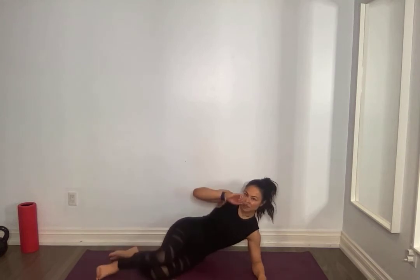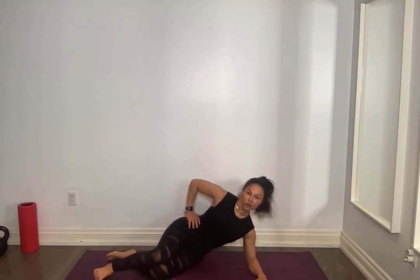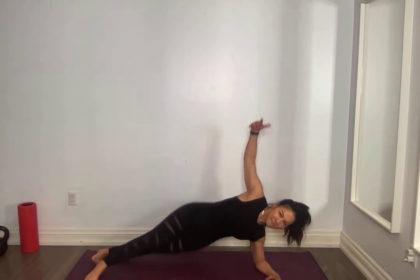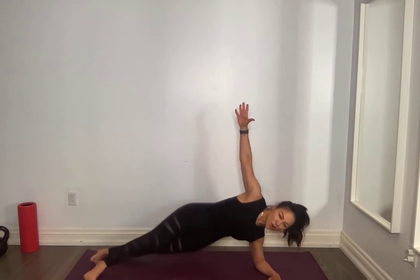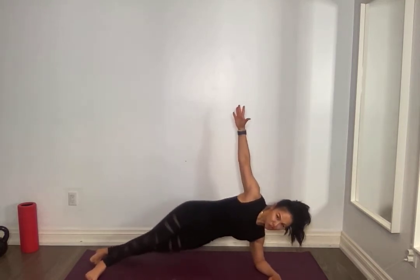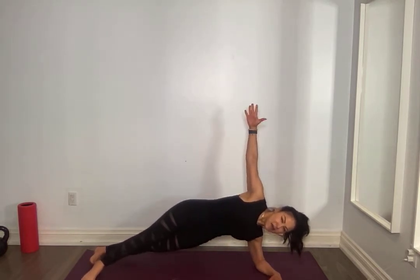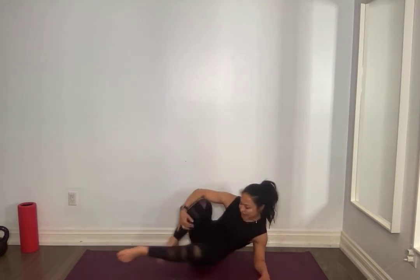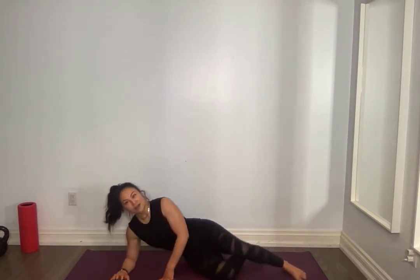We're going to go back into our side plank, find the side you want to start on. Side plank, hip dips for ten, nine, eight, seven, six, five, four, three, two, hold it up, ten seconds, like a string is pulling you, five, four, three, two. Other side, let's do it.